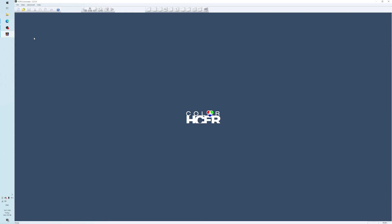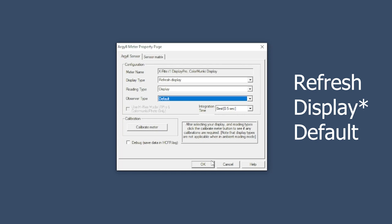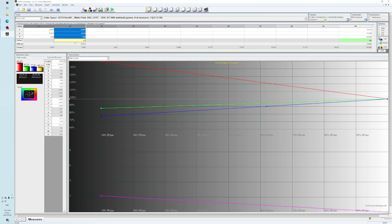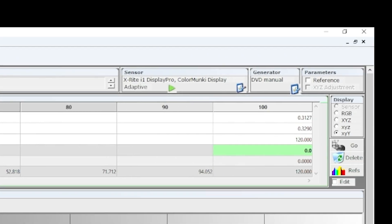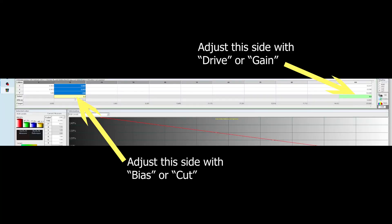My video feed got corrupted so I'm showing still images, but I'll guide you through regardless. Click new file, choose 'display' as refresh, then default for the other two options. Go to advanced, then preferences, and change the white point from 9300K to 6500K and set rec. 601 as the color space. Then head to the gray scale button and run through a scale from 10% to 100% in ten steps, which align with the HCFR fields on screen. For the lower gray sweep values, use cut or bias to adjust; for the higher end, use drive or gain.